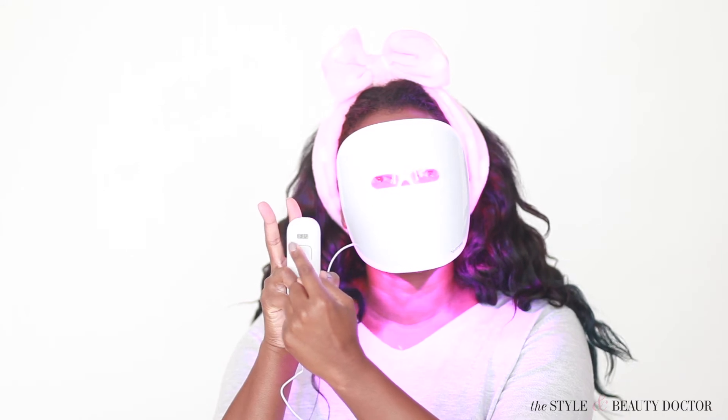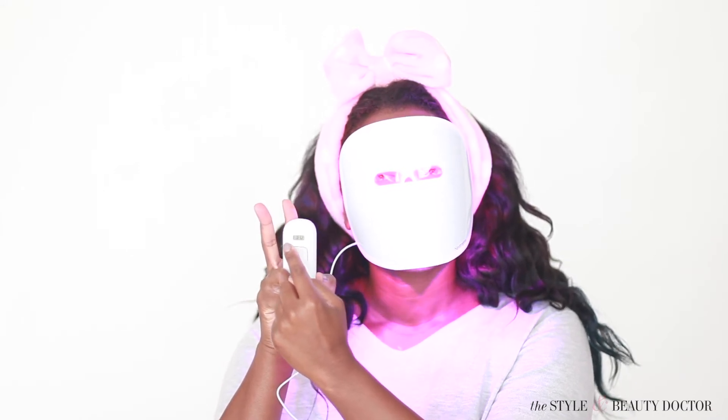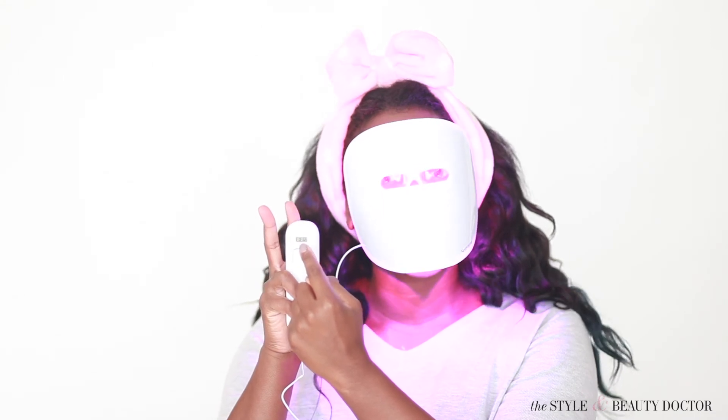So the actual mask part can be reused — just make sure you keep it clean. But this part here that I'm pointing to is called the activator, and it's what makes the mask work. So there are 30 sessions in each one. After the 30 sessions are up, you need to buy a new one. And it'll tell you how many sessions you have left right on the LED screen.